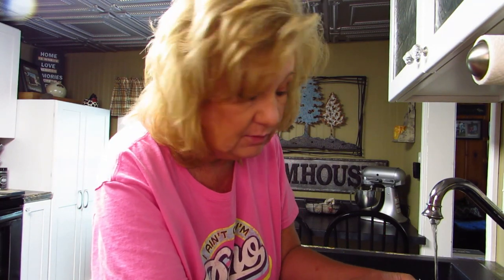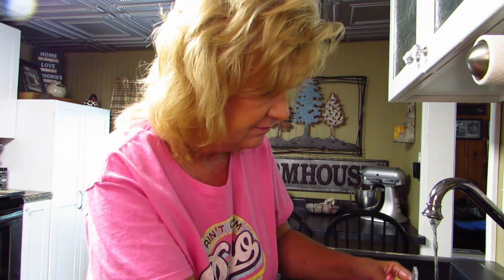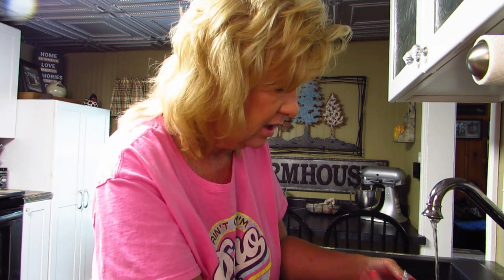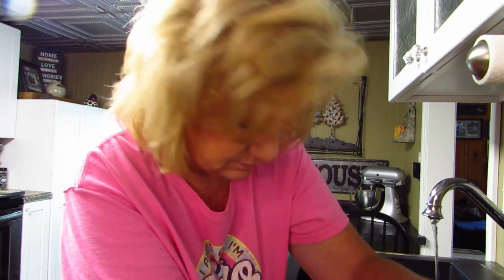My husband has been working a lot of hours every day and he's exhausted — you haven't seen him lately. He's in bed by 7:30 now. He gets up at four, it's a hot day at work, lots of hours, and he doesn't get home until after five. All right, over to the Instant Pot.